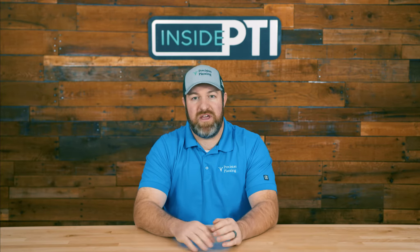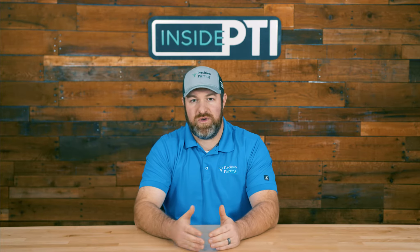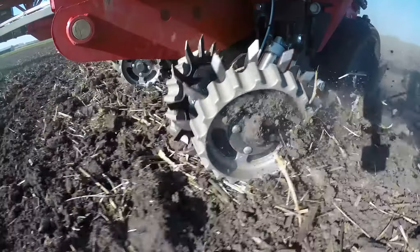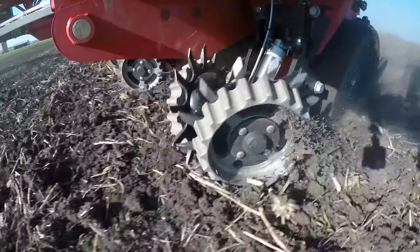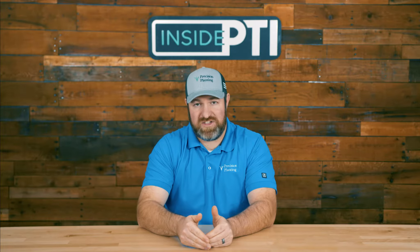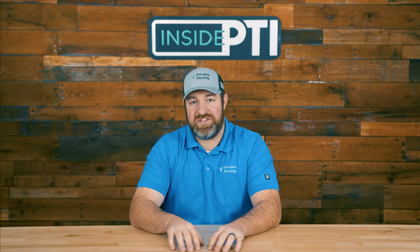The second style is floating. Those mount to the faceplate as well, but they float and follow ground contours. In the majority of cases, a floating row cleaner is the better agronomic choice simply because it stays engaged with the ground. The second choice is the wheel style — there's a straight tine bevel style or a more aggressive tooth style. Different manufacturers call it different things: sharp tooth, scissor wheel, razor wheel. Those are designed for heavier residue situations, with more surface area on each tooth to move more material.